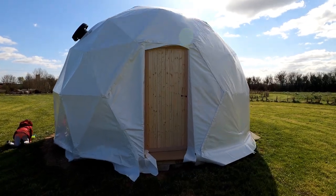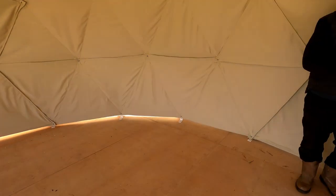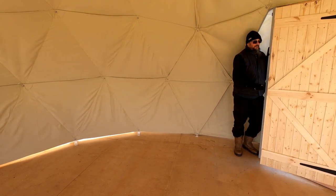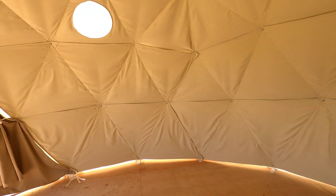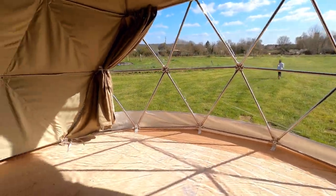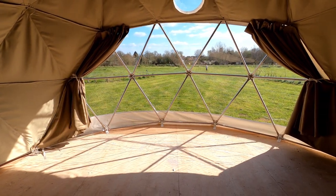So here it is — the finished dome. We'll just go through the door and I'll tell you my plans for it. I'm hoping to get a double bed in here — Brian, if you want to lie down to demonstrate how long a double bed will be. Then we'll have the wood burning stove in here, and hopefully a nice table and chairs in front of the window and a futon in here. Hopefully it'll be a really lovely space and everyone will enjoy staying here.